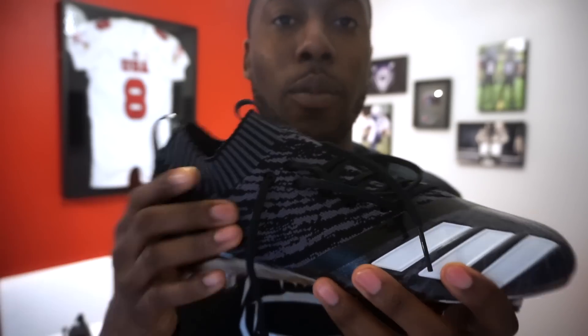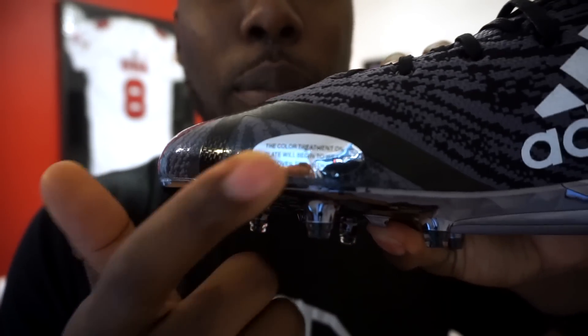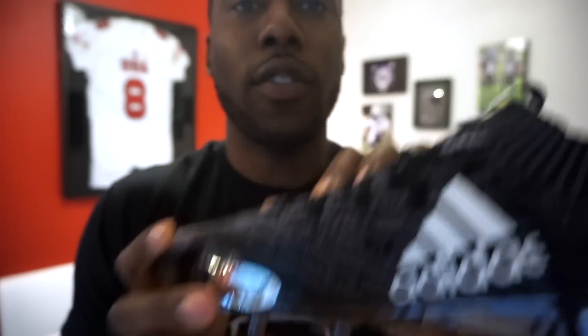This colorway is black. Eastbay has three different colorways — check it out in the link. They've got a white, a black, and a gray. The black has the chrome plate at the bottom, and of course it comes with a warning that the plate may chip or wear off if you use these to play in, especially outdoors.